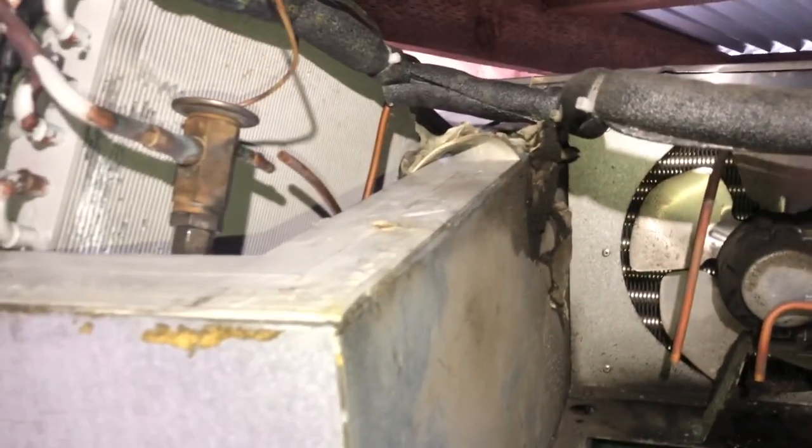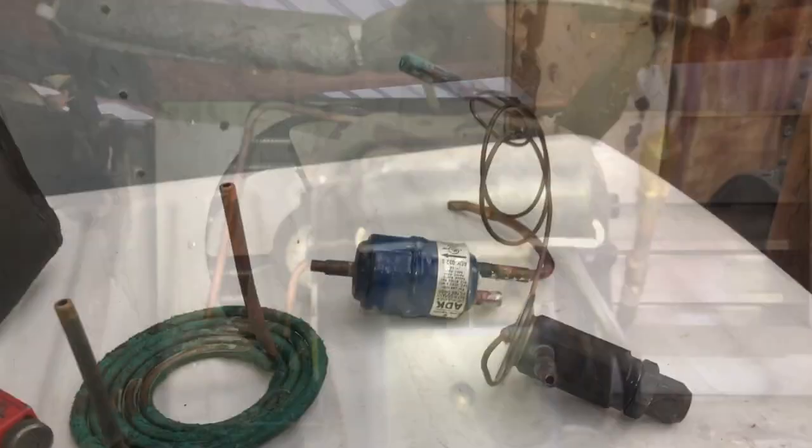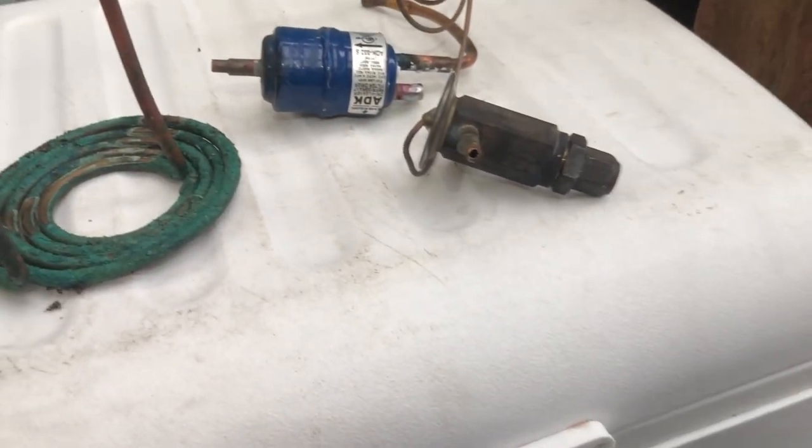Then it will be reassembly. I'll show you guys how that goes once I pull it out. Let's take this valve apart and see what it looks like inside.